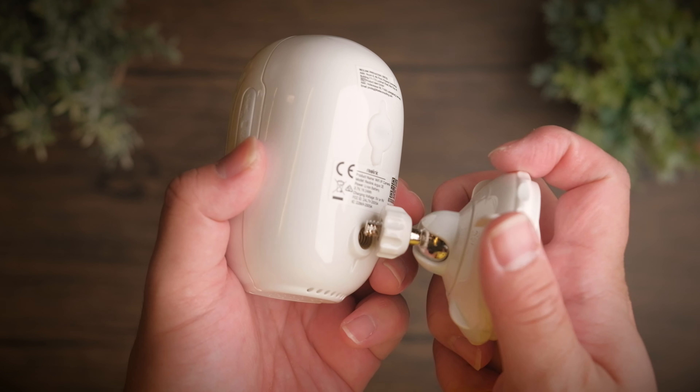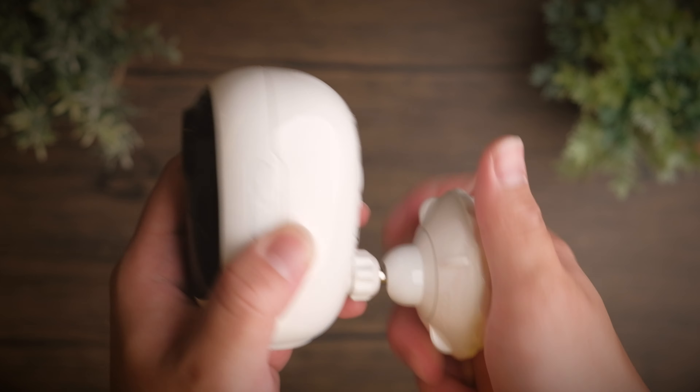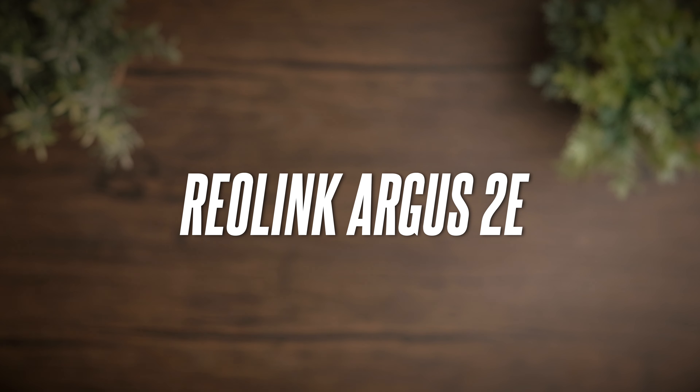Today we're taking a look at Reolink's answer to security and let's see how they have transformed the CCTV landscape. Welcome to a review of the Reolink Argus 2e. Hello, my name is Sean and welcome back to my channel.